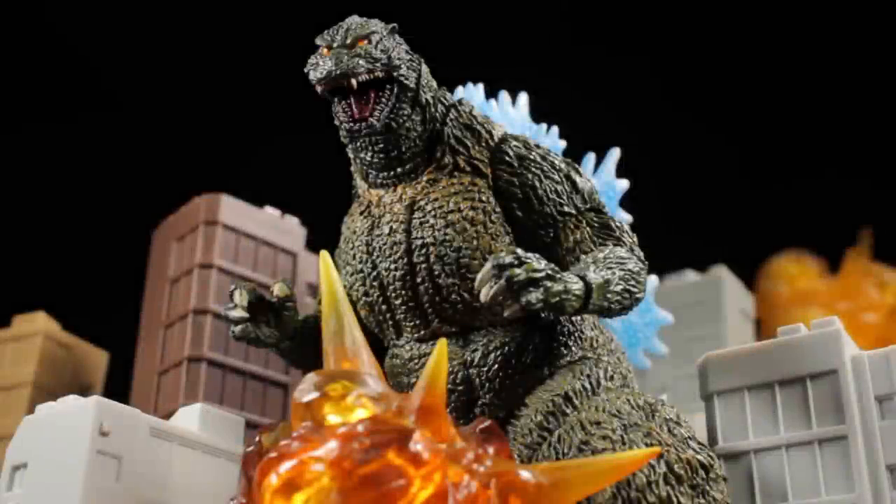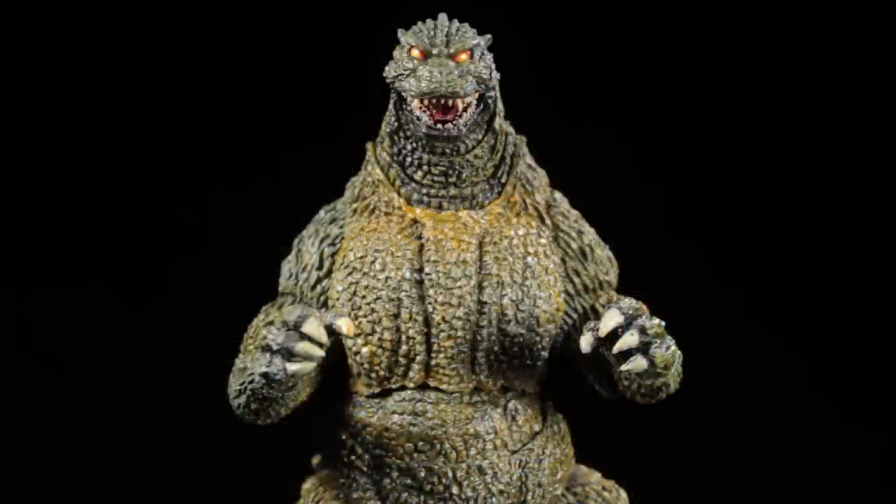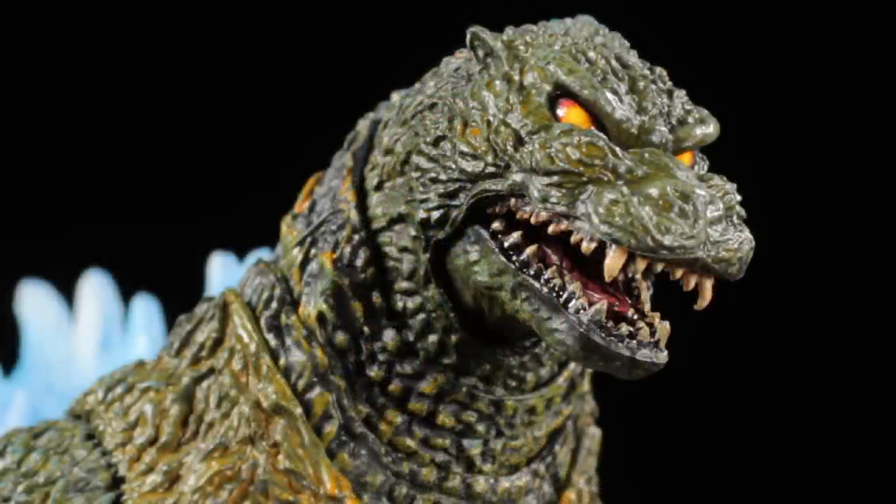Hello everyone, it's Diego Doom here bringing you another review. Today we'll be reviewing SH Monster Arts' Godzilla Orai Noriyoshi poster version. This version of Godzilla is inspired by the poster concept created by the legendary illustrator Orai Noriyoshi for the 1993 film Godzilla vs Mechagodzilla 2.